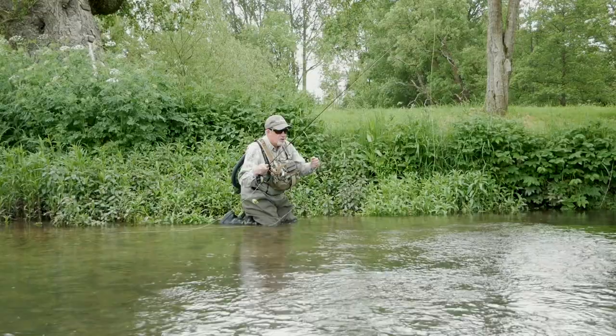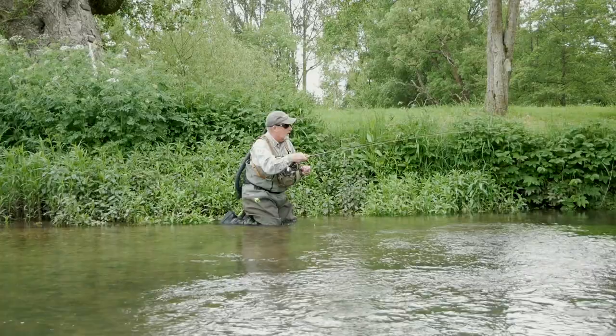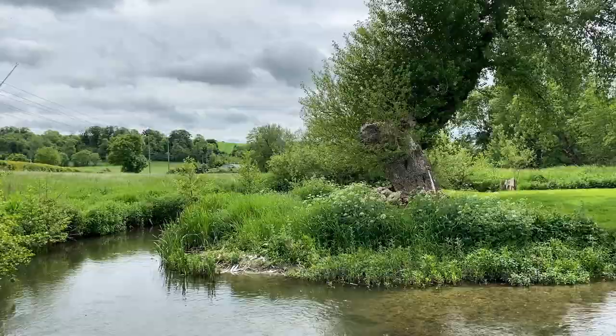Despite it being Duffer's Fortnight, it is always best to approach the river as carefully as possible. Wear drab clothes so you can blend into the background. A nice bright jacket or shirt might make you look good, but bright orange or pink might not be the way ahead. This just increases your chances of not spooking fish.